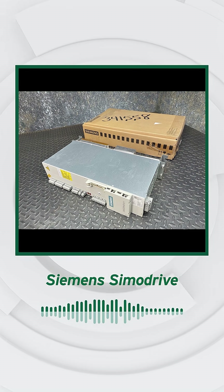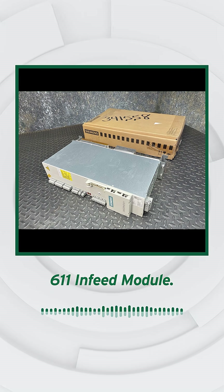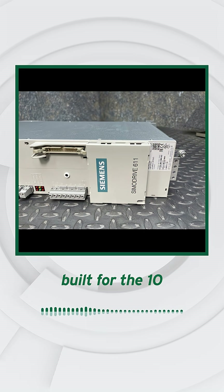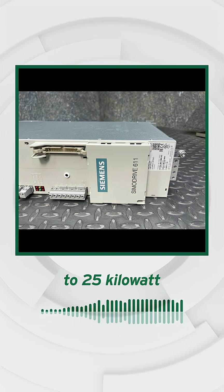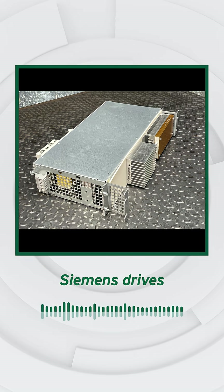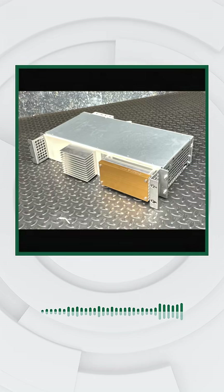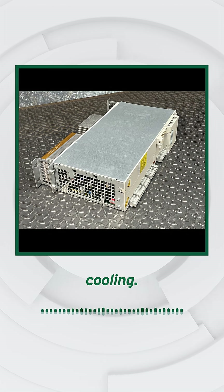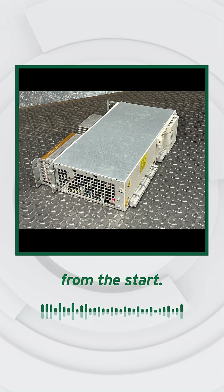An unused open-box Siemens SimoDrive 611 infeed module. Engineered for reliability, built for the 10 to 25 kilowatt range, it regulates power flow with the precision Siemens drives are known for. Unregulated design, integrated cooling, built for heavy-duty service from the start.